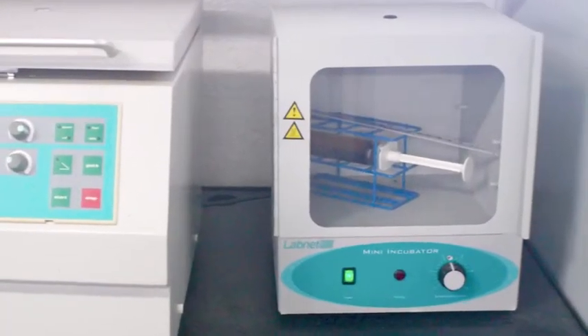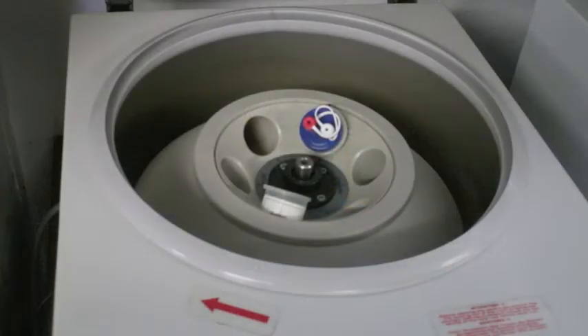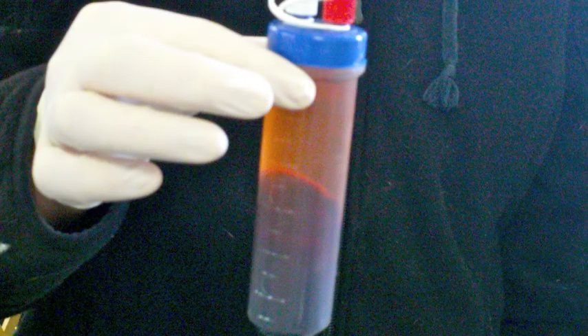We incubate that syringe generally for 24 hours, and then we spin off the blood and obtain just the serum that contains a high concentration of IRAP molecules in it. This we separate into separate syringes for individual joint injection purposes.